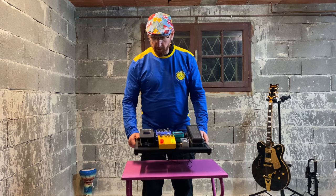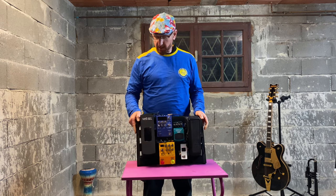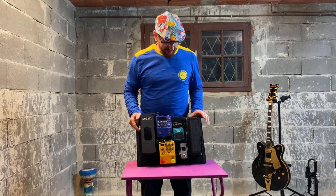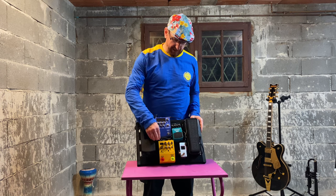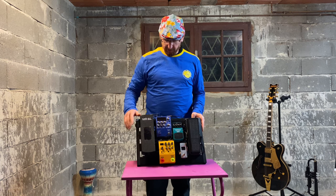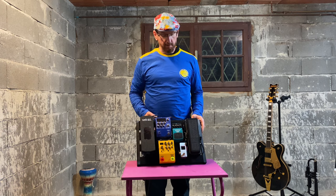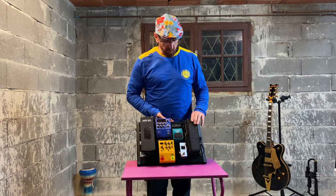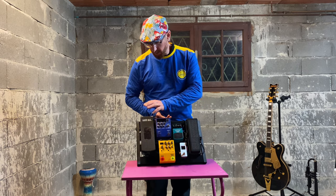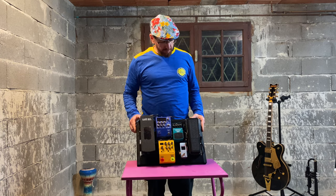It's a small pedal board — I believe this is a 40cm by 60cm from Harley Benton. I have problems with compressors, that's why that one is not attached and I'll explain why. In terms of what I've got, this just covers everything for me from a rock and blues thing. I have a wah-wah, a tuner, compressor, distortion, a synth, and a volume pedal.